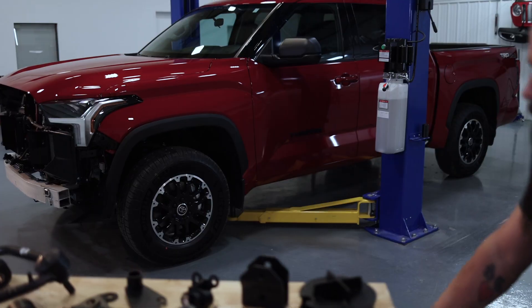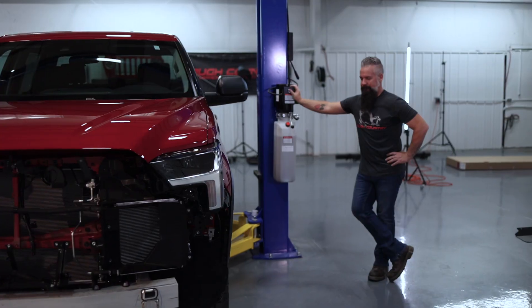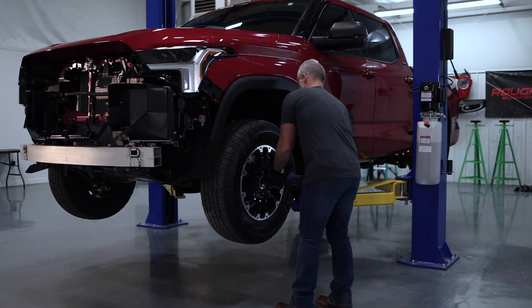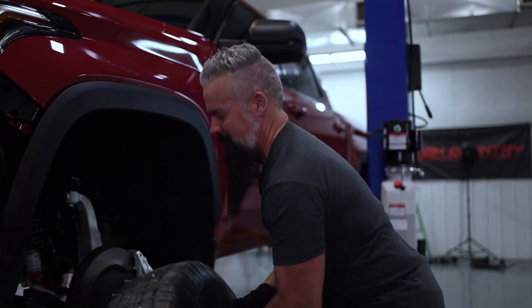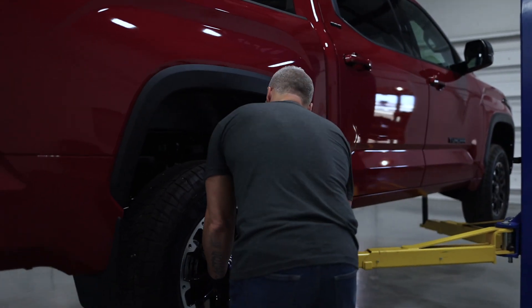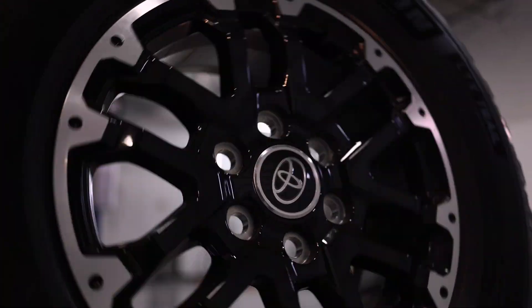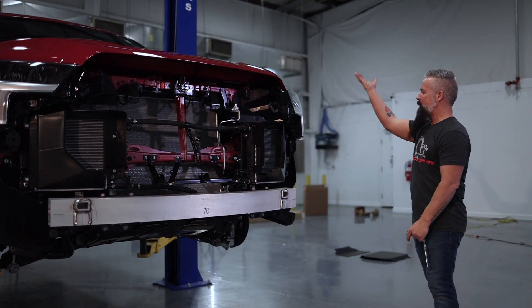Let me roll this out of the way. We'll get the Tundra up in the air to a reasonable level so we can remove the tires without hurting ourselves, and then we'll get started. Let's go ahead and get the Tundra up in the air.